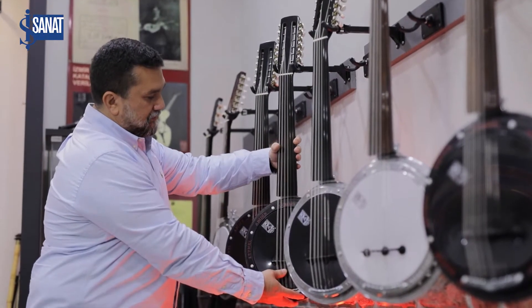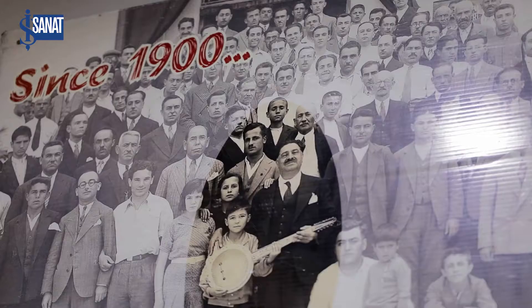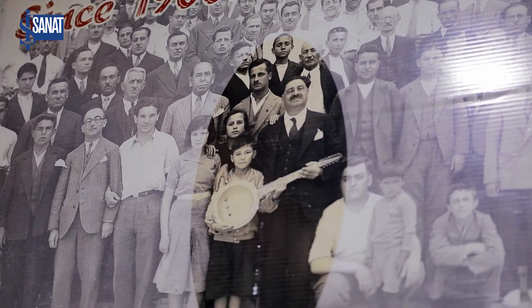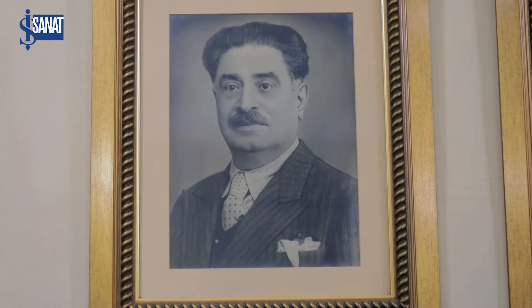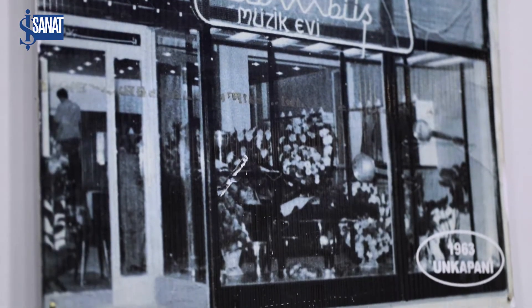My name is Abidin Alihan Cumbüş. Zeynil Abidin Cumbüş Firmasının 4. Kuşak Temsilcisiyim — I am the 4th generation representative of the Zeynil Abidin Cumbüş Company. Our company was founded in 1910. My great grandfather is Zeynil Abidin Bey. He was very curious about music and new things, and he invented the cumbüş instrument.